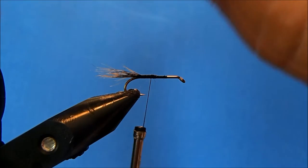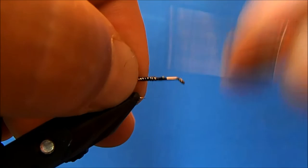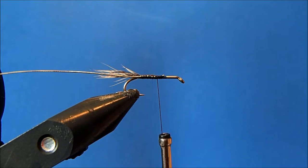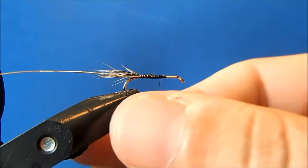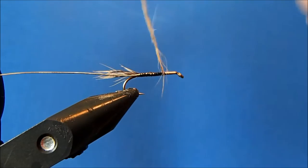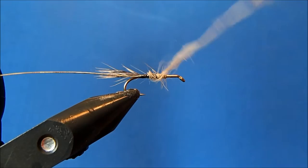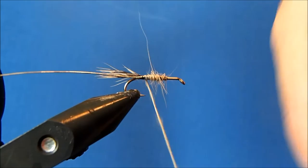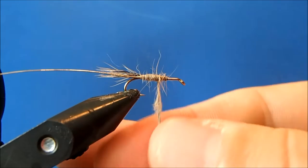Now I can take my red fox belly fur and pull a good section off to dub it, adding a section as I go. When I get down to the bottom I'll give it just a little bit of a twist and then work my way back up, filling in any of those gaps.